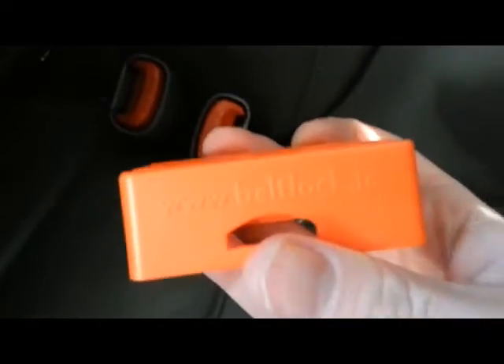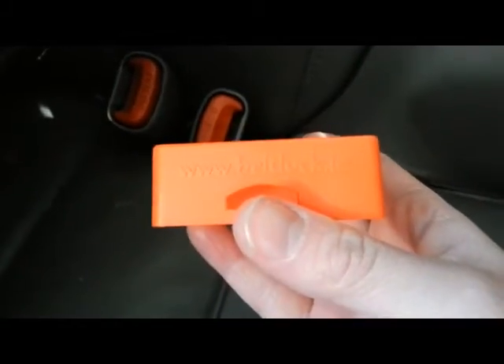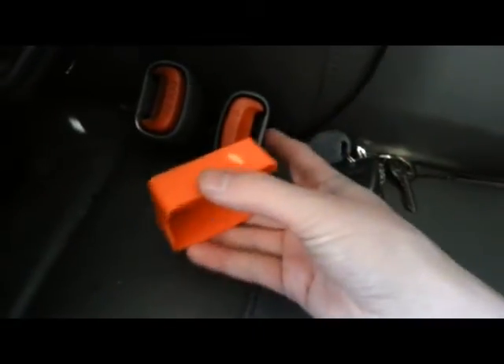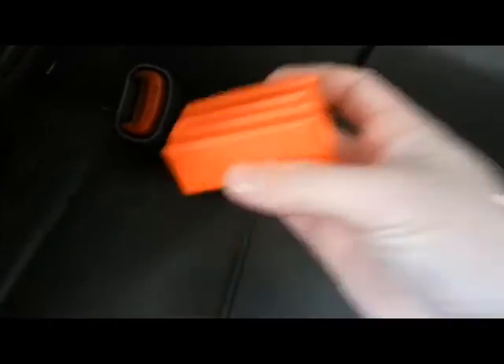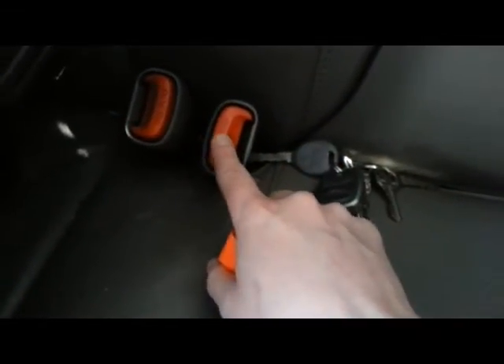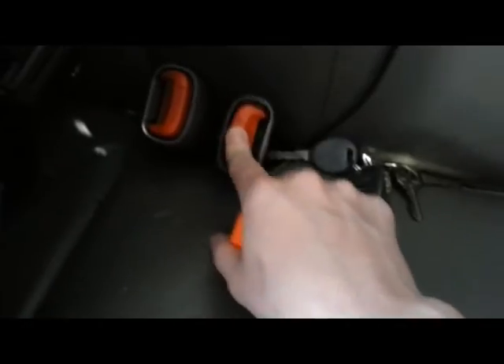One thing that this BeltLock will not work on is the older vehicles that have a push button on the side of these things. So make sure that if you're going to get one of these, that you get it for your vehicle if they have these kind of push buttons.